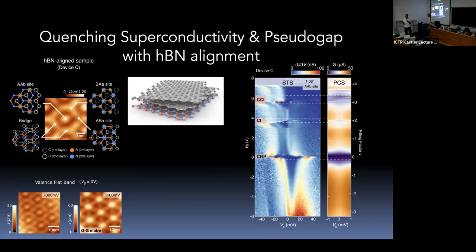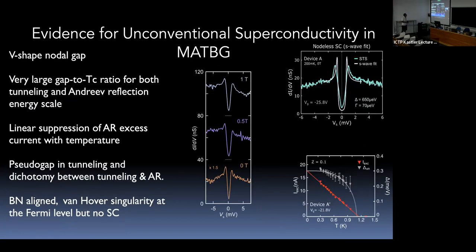Summarizing the key features: a V-shaped gap, a very large gap-to-T_c ratio, and a very curious effect where the Andreev signal integrated as a function of temperature vanishes linearly in T — which is very strange. This linear temperature dependence has also been observed in strontium ruthenate and some heavy-fermion superconductors in Andreev reflection experiments, previously interpreted in connection with nodal superconductivity.